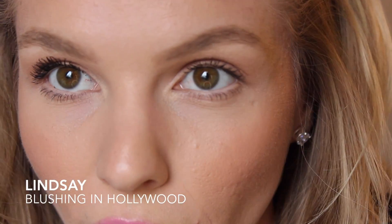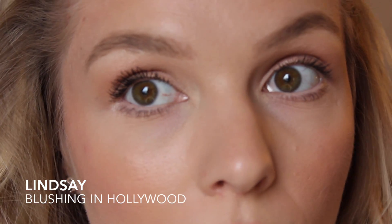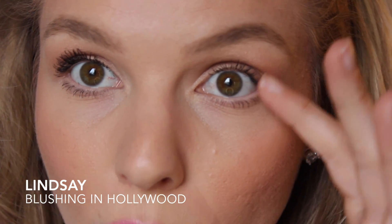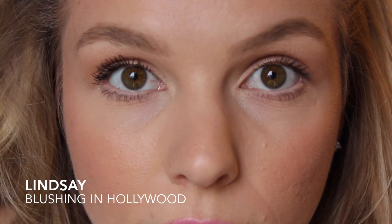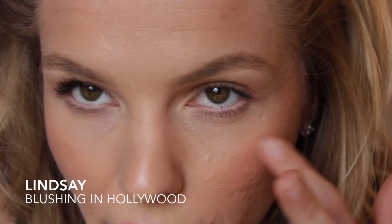Now I'm going to switch to the other eye and try to zoom in and get it in focus. Welcome to my face! This eye has the Moodstruck 3D Fiber Lashes on it, and this one I haven't done yet — I just have one coat of mascara on. So this is how they compare. Okay, now I'm going to do this eye.